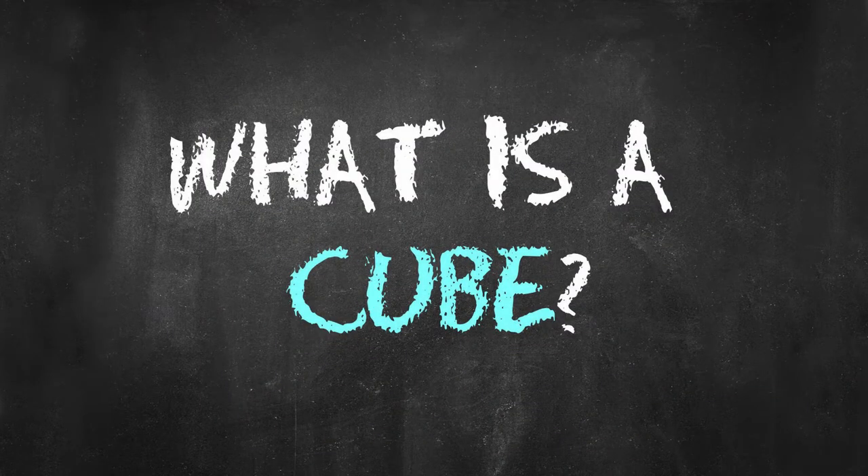What is a cube? Many of you probably already know what a cube is, but for those of you who don't, I would highly recommend checking out the Professor of Tolarian Community College's video on the subject. He's just smarter than I am about everything.